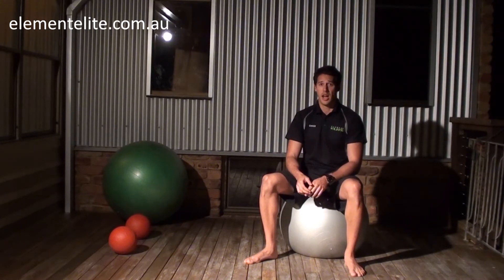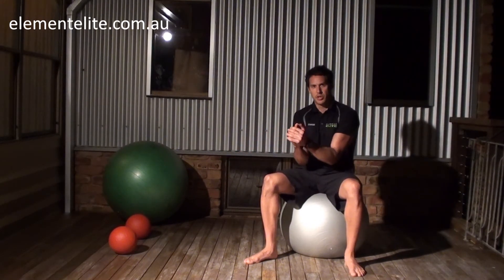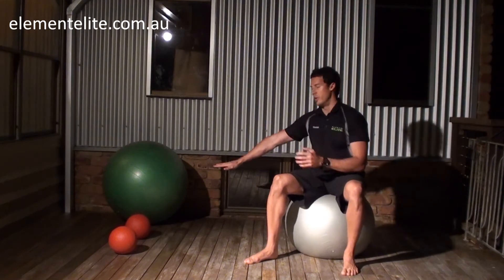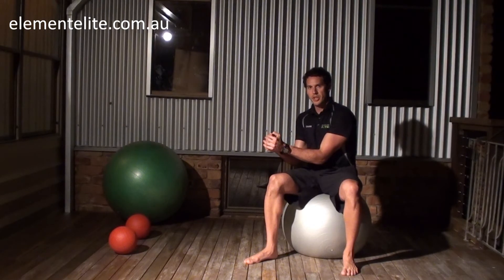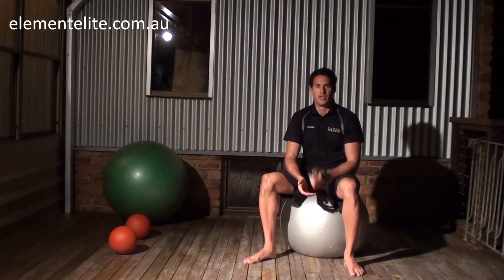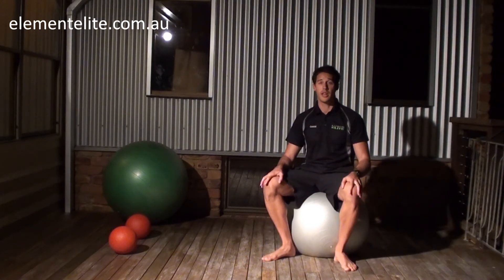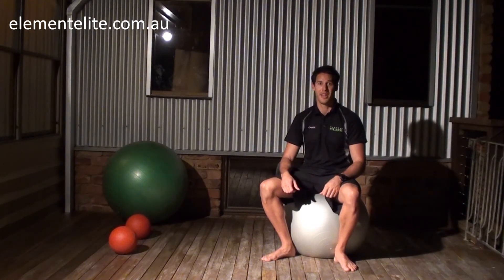If you want to make it a little bit easier, if you've got a bench around that height, you can put your arms on the bench and do the same rolling movement with the ball. That just makes it a little bit easier and puts a little bit less stress on your shoulders as well. Okay, I hope you've learnt something today — enjoy, have fun, have a great day.